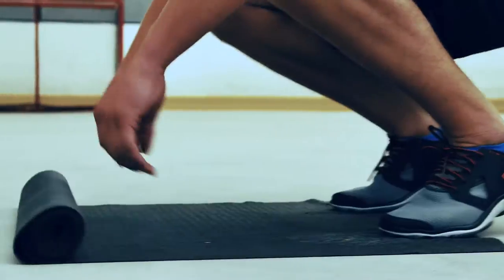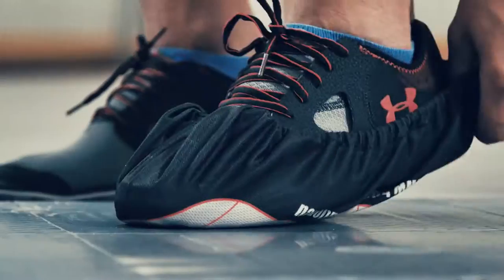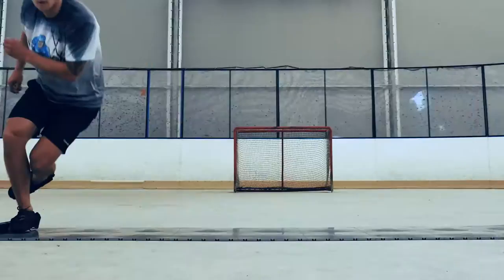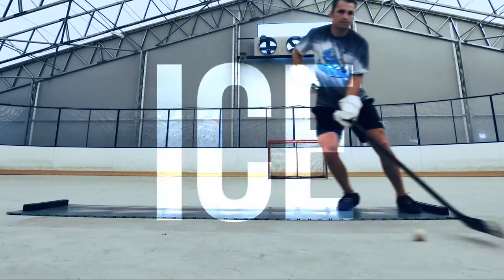Slideboard. You can't play if you can't skate. Hockey Revolution presents My Slideboard — a sliding surface that helps you imitate the skating stride of ice.